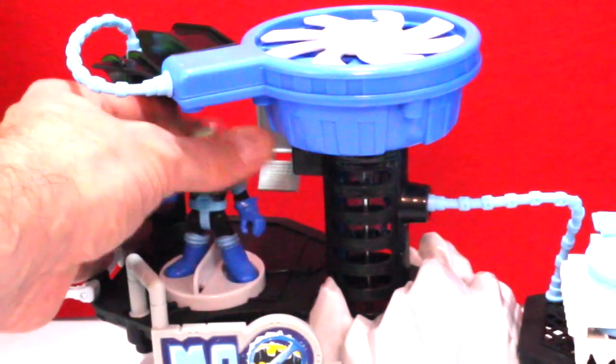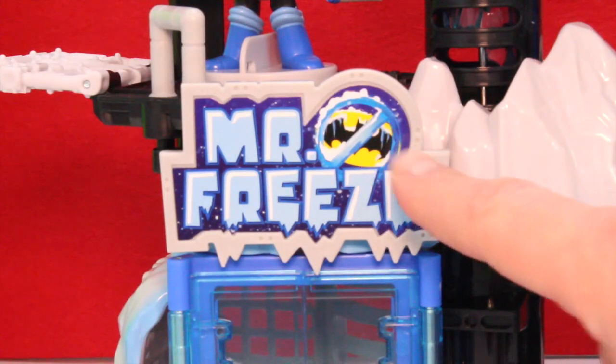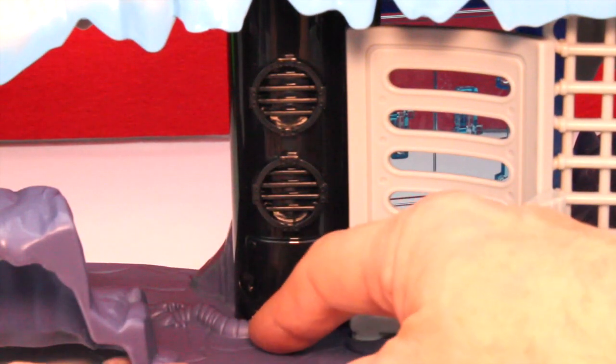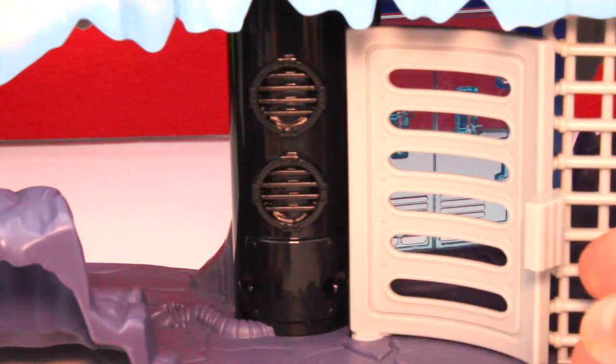Refrigeration goes through all of these different pipes — you can see the ice inside here. It keeps everything nice and cool, like Mr. Freeze likes. Mr. Freeze does not like Batman — no Batman allowed! On the first floor you can see refrigeration ducts coming throughout; this blows cool air out when you spin the refrigeration unit. And then you've got your frozen jail cell.